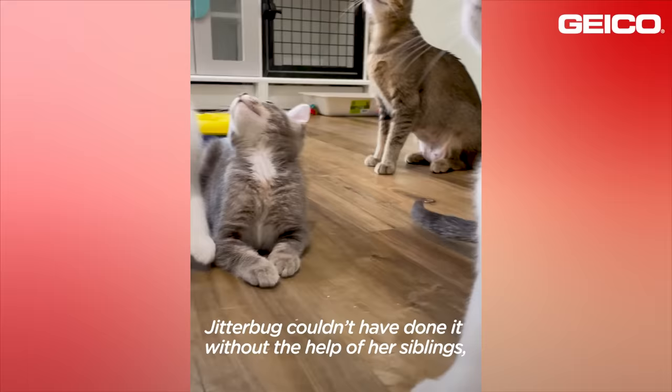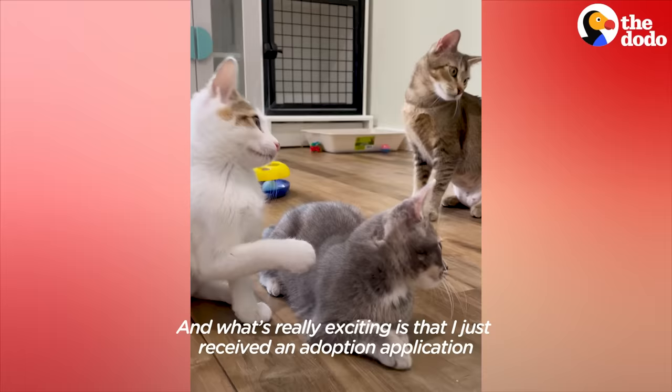Jitterbug couldn't have done it without the help of her siblings, especially Chacha. And what's really exciting is that I just received an adoption application for both Jitterbug and Chacha.